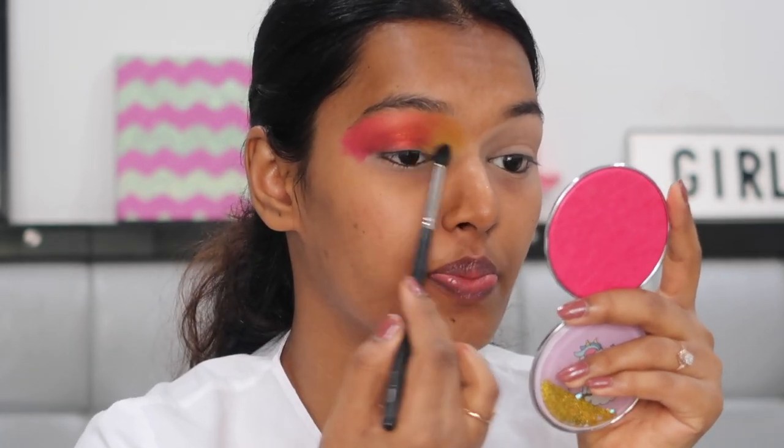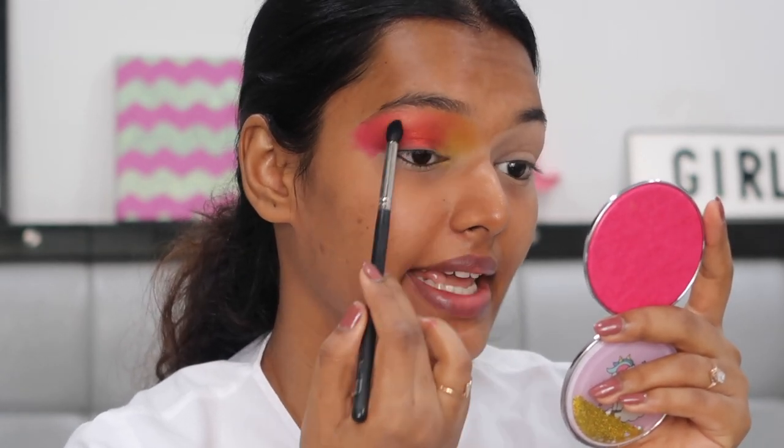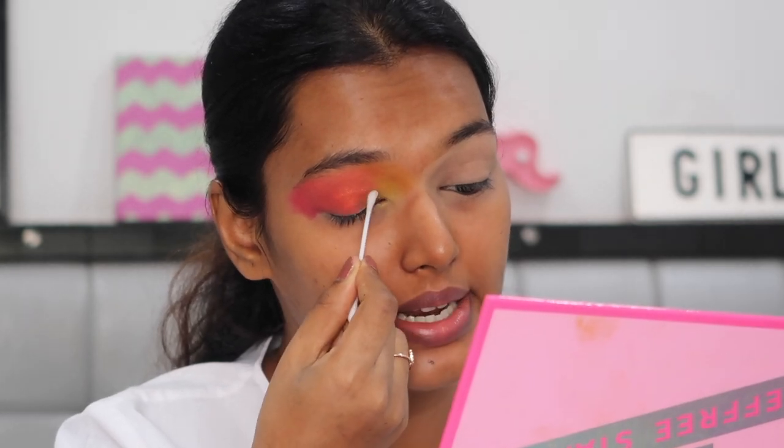When doing colorful looks like this, always keep one clean brush at hand to wipe and blend everything in place without adding extra product. Now I'm cutting the crease — I'm taking a Q-tip with makeup remover to cut and clean out all the product from my lid space. I have very little lid space because of hooded eyes, so I need to clear it carefully.